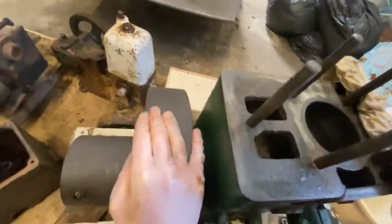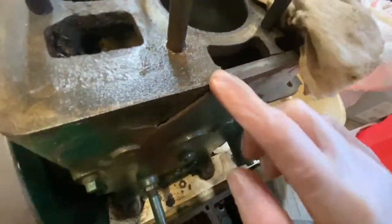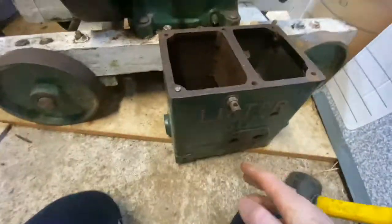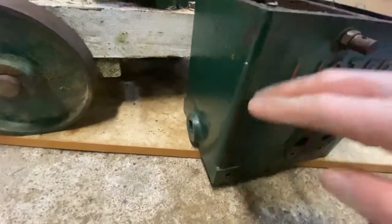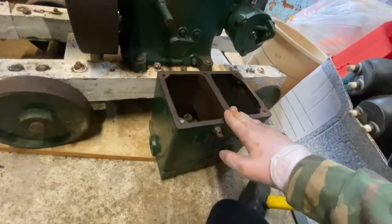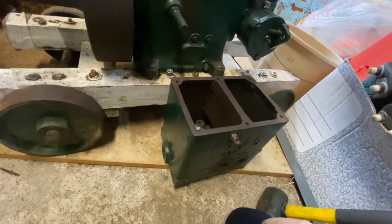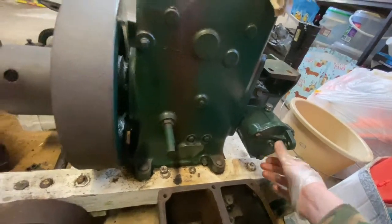It also has a crack in the casing here, and another little crack here on the top — that's what made me need to get the second engine, because I'll need to replace this casing. I don't know whether to sell it as scrap or if someone could repair it and I could sell it that way.